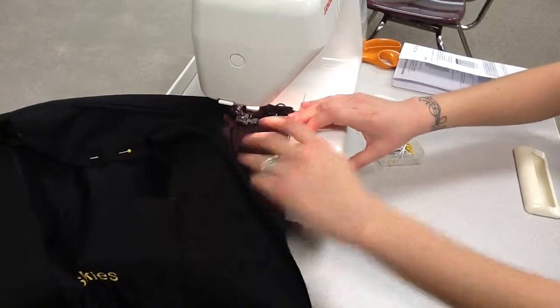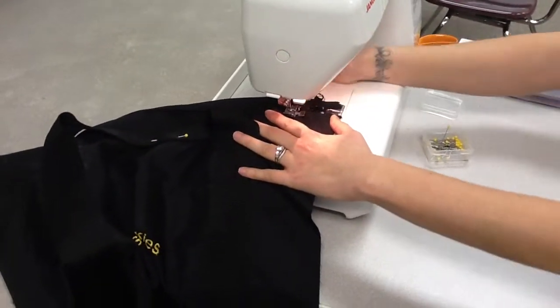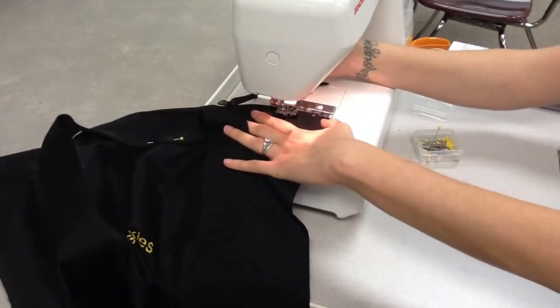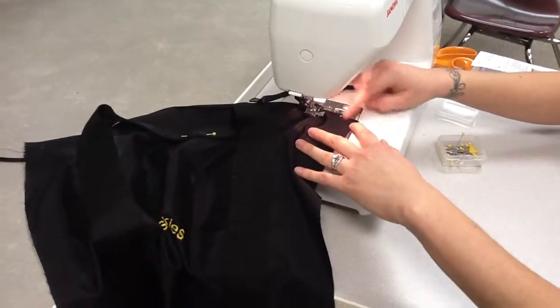Just like in step 38, stop when you get to where the zipper pull is so you don't have to sew around it. With the needle down, lift the presser foot, pull the zipper pull back, then put the presser foot back down so you can continue sewing to the end.